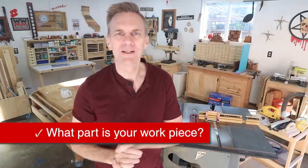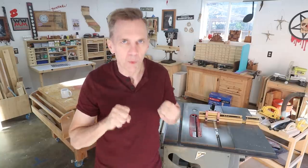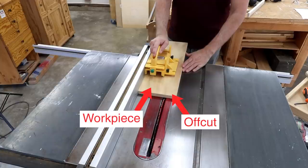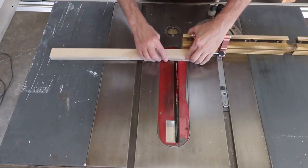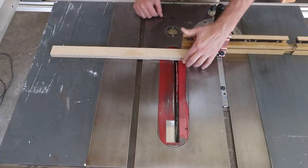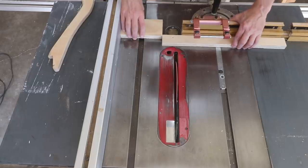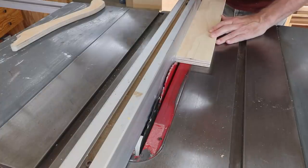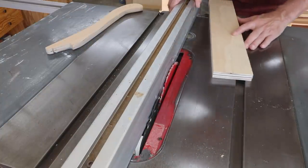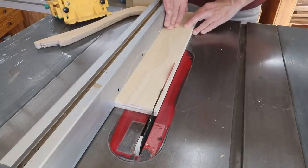With every cut on the saw you're turning one board into two, so decide which part is going to be your keeper and which is the offcut. In general, control the workpiece — the one you're keeping — which is usually the side that runs along the rip fence or against the miter gauge. For example, if you need to cut a bunch of two-inch-long blocks, don't set up a two-inch stop on the miter gauge since most of the board would be unsupported. Use a spacer block against the rip fence instead. For ripping a very thin strip, move the fence so the strip is on the outside where it's easier to control.